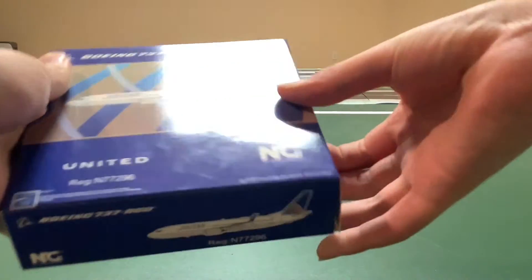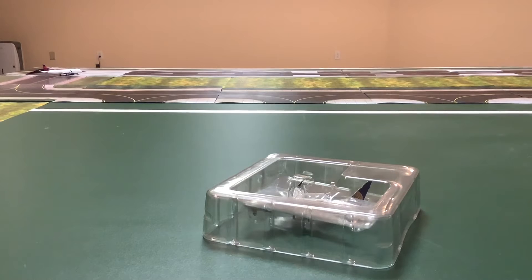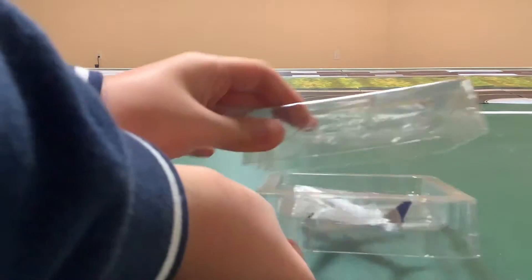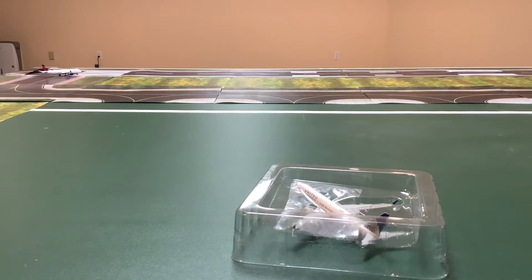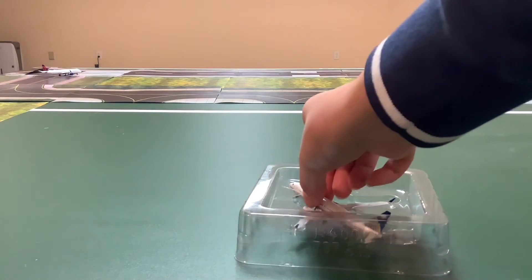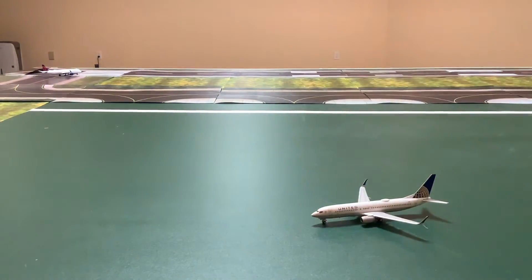Hoping NG Models did a pretty good job on this one. The other NG Models one uses a different type of wrapping — it uses a styrofoam bottom — but this one is more like the Gemini Jets packaging with just the plastic. We can take out the model, and this does look very, very nice.